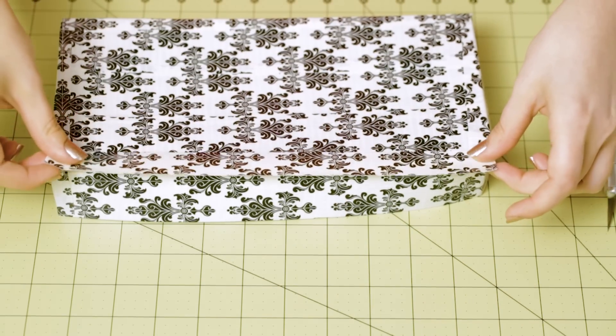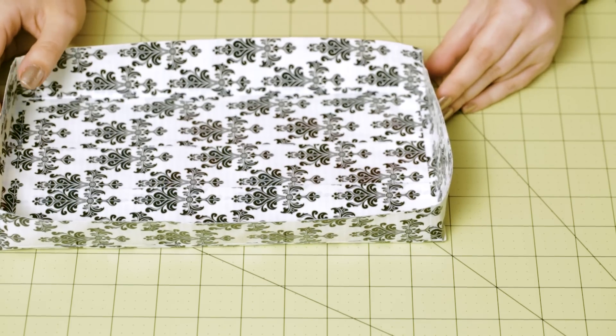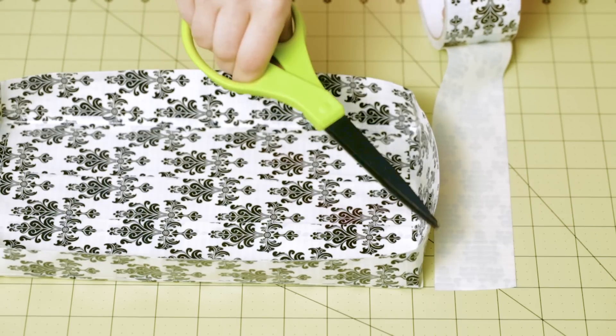Now to make our first divider, make a double-sided strip of tape that is 5 and a half inches by 1 and a half inches. You might remember that that's the exact same size as our side piece.